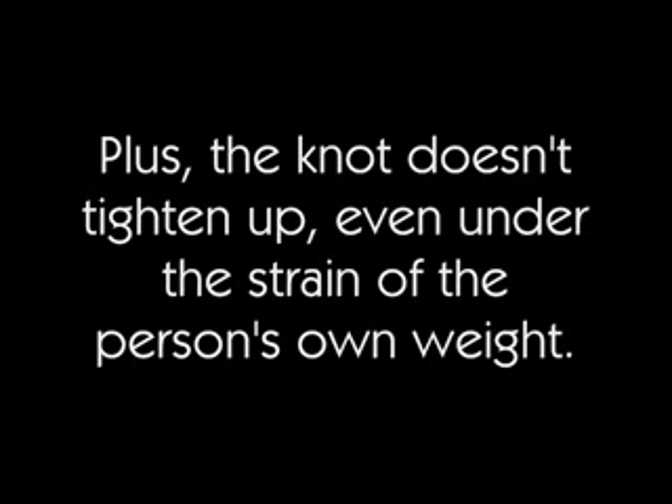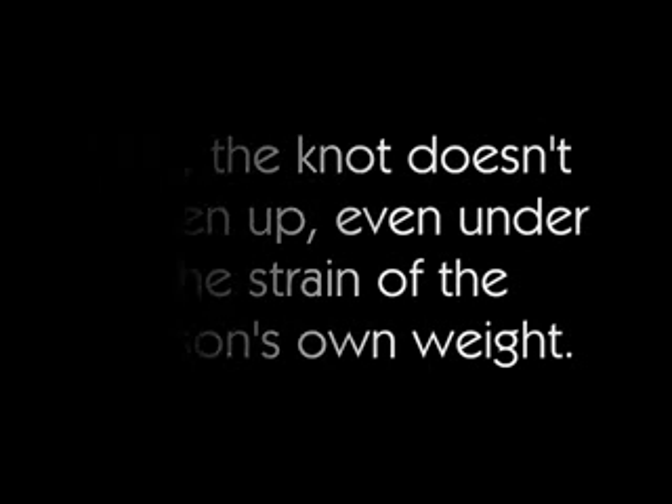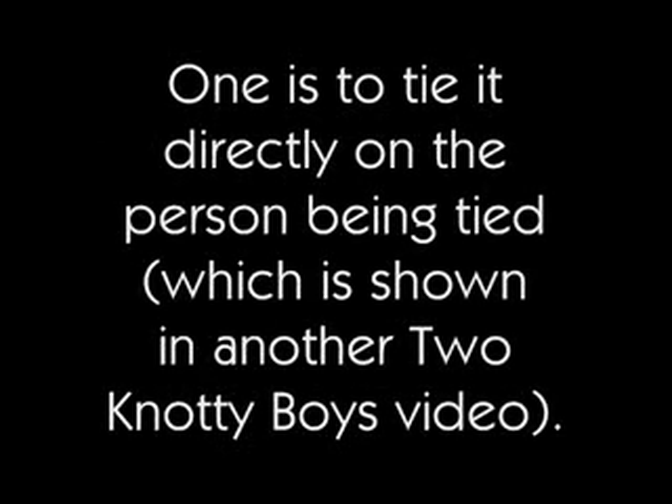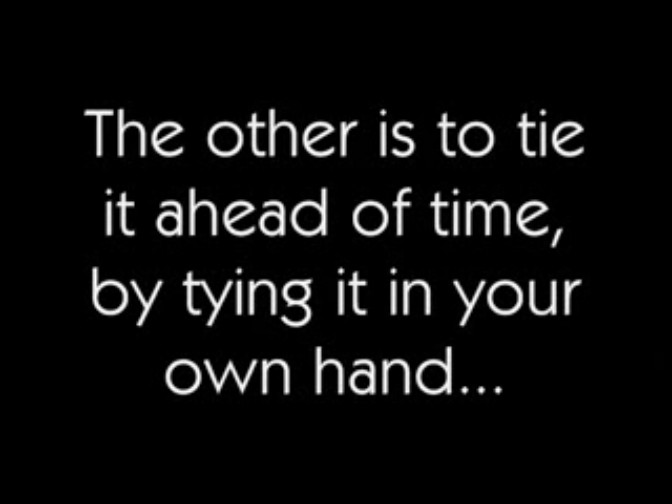Plus, the knot doesn't tighten up, even under the strain of the person's own weight. There are two ways to tie the rope shackle. One is to tie it directly on the person being tied, which is shown in another 2KnowtyBoys video. The other is to tie it ahead of time by tying it in your own hand, with loops large enough to go over whatever body part you want to secure.